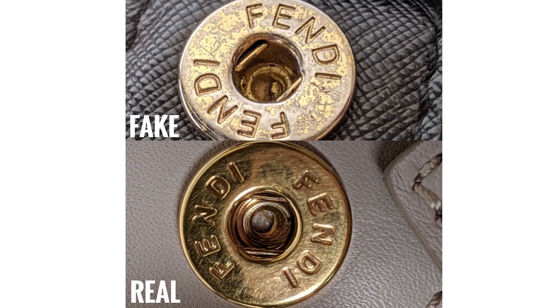Now we can take a look at the hardware. Every single piece of hardware on this bag is branded, so keep that in mind — it is extremely important and a great determining factor of authenticity. First, as you open the bag there is going to be a top snap, and this snap should have Fendi engraved twice on it.